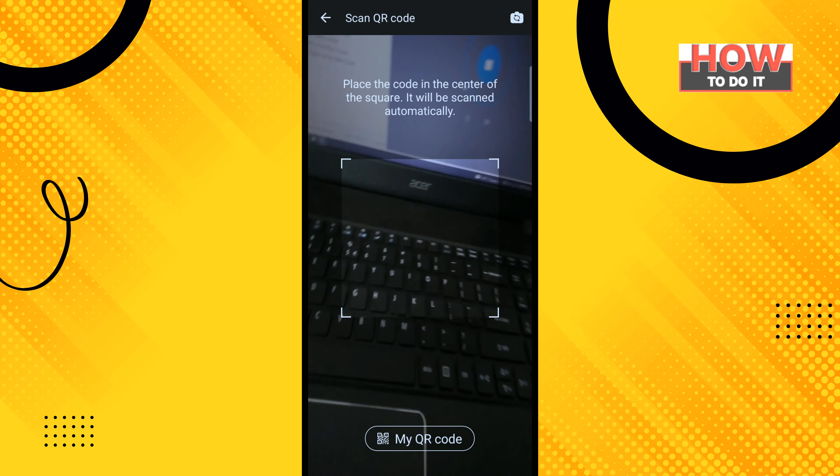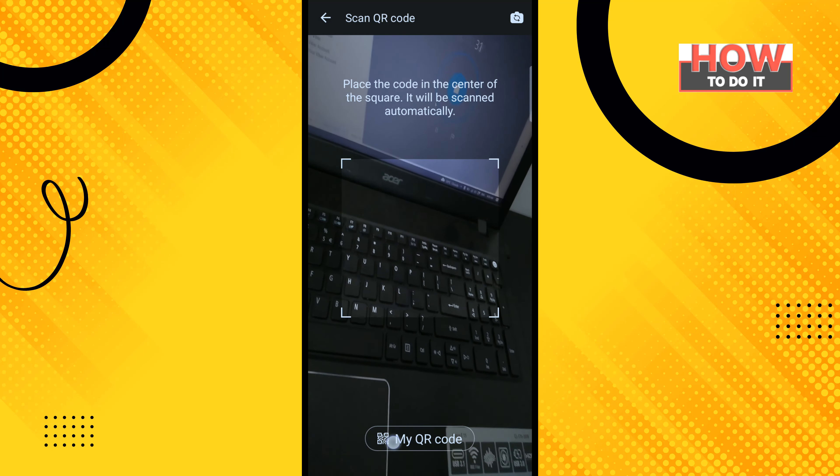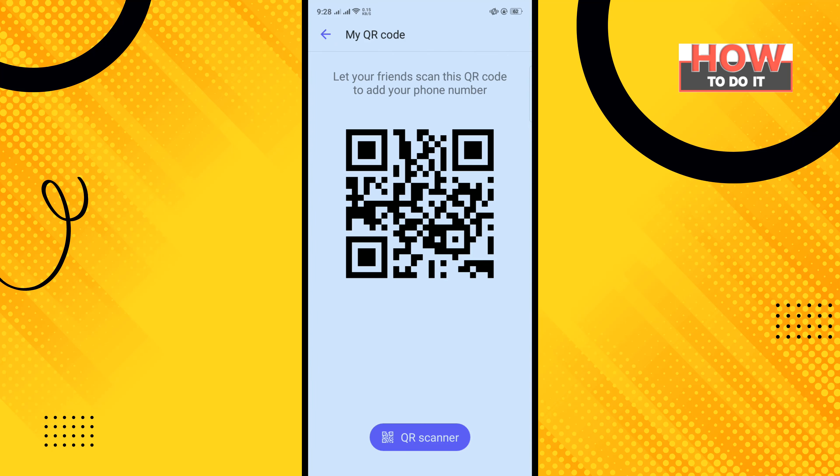Now you can scan any QR code. To see your own QR code, tap on 'My QR Code'. Here you will get your own QR code, which you can share by taking a screenshot of this page. To scan any QR code, simply tap on 'QR Code Scanner'.